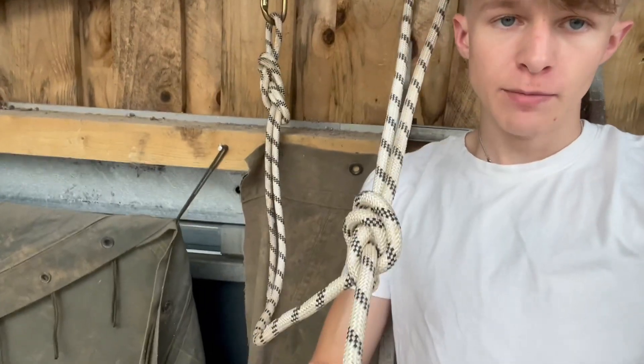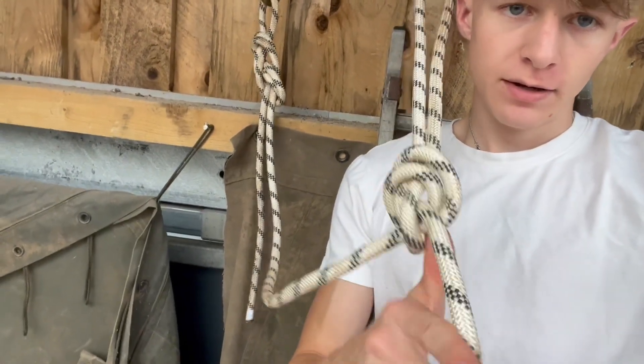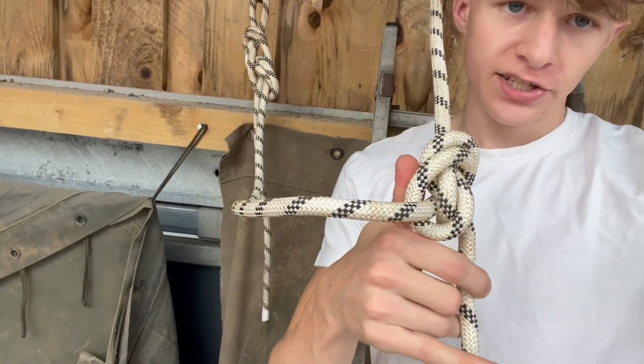Here I've tied an alpine butterfly on the standing end of the rope and clipped it into a bolt.